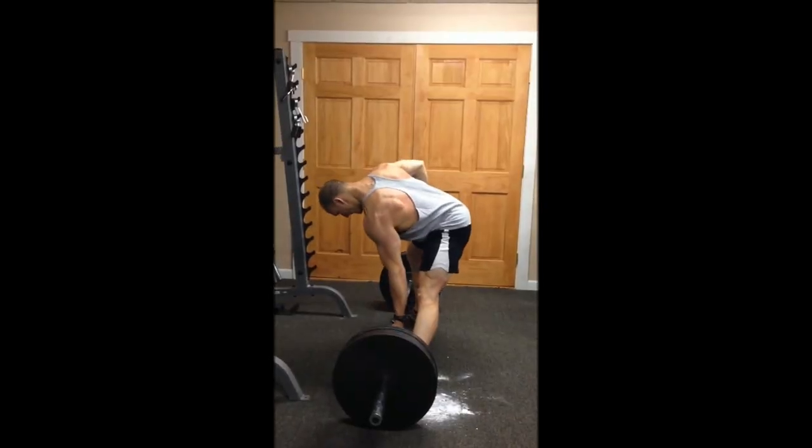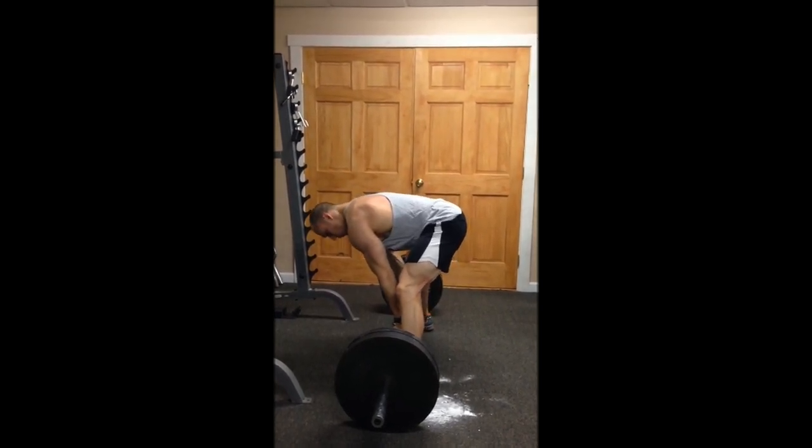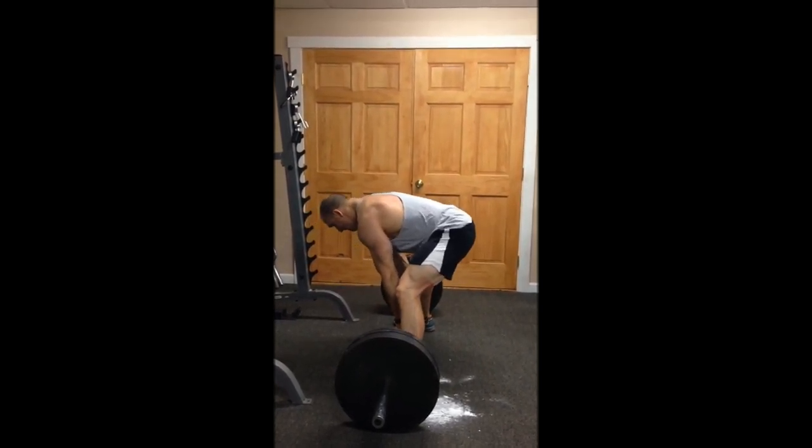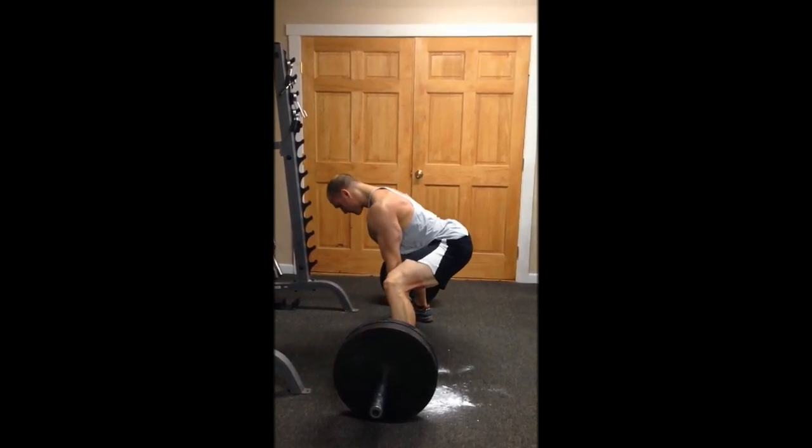First things first, when you step up to the barbell, set your foot position. Second thing, set your hand position. Next thing you want to do is grab that barbell, pull the slack out of it, and use it as an anchor point to pull your hips down and back.